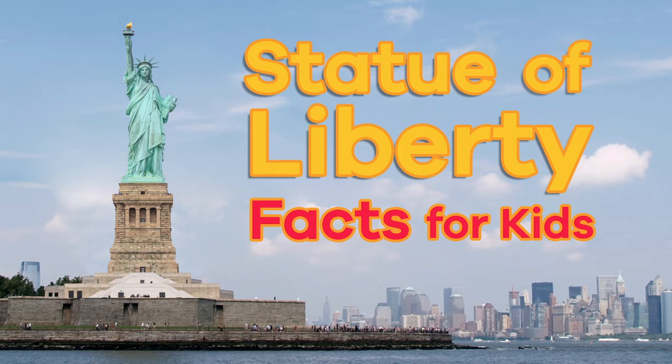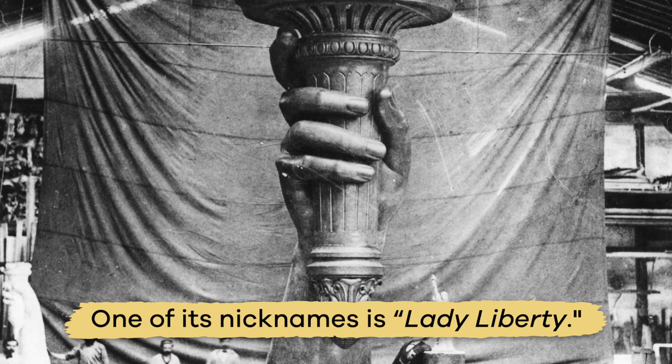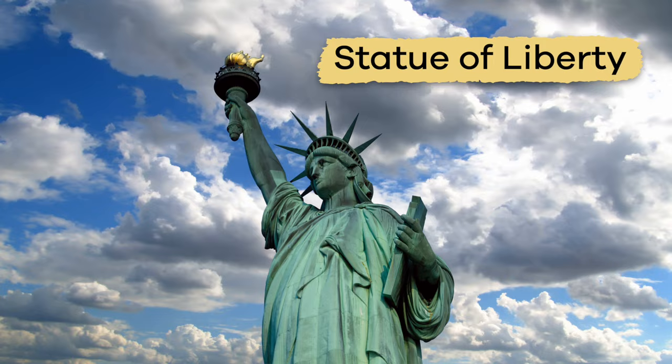Statue of Liberty Facts For Kids. Do you know what famous monument in the United States was a gift from France? Here is a hint. One of its nicknames is Lady Liberty. Yup, it is the Statue of Liberty. And today, we are going to learn more about it.